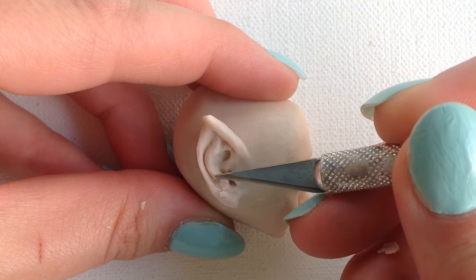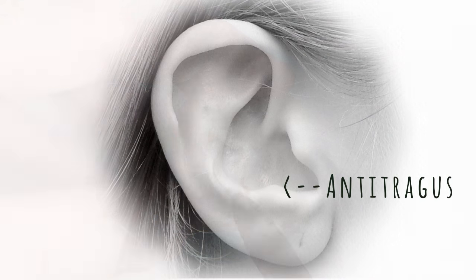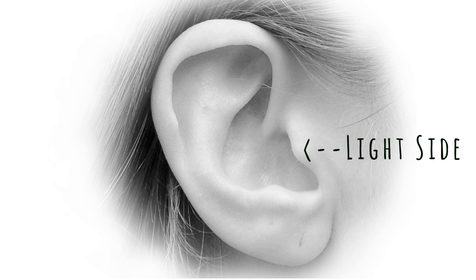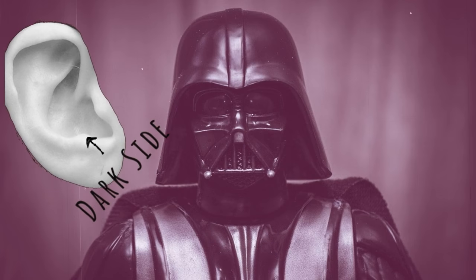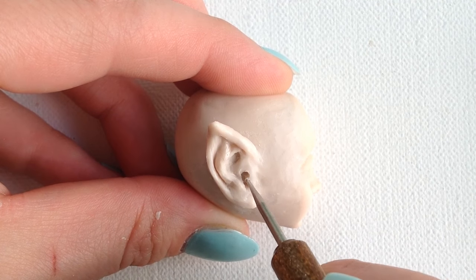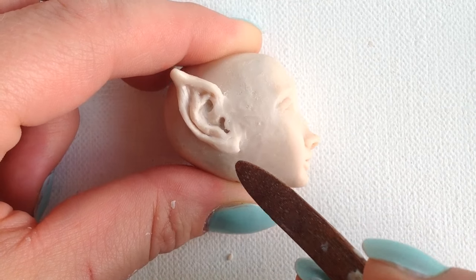The helix has a more gradual beginning than what I've got here, so I cut out some clay to make the helix gradually rise up from the conca. I define the anti-tragus, which is just the little bump on the opposite side of the tragus. So there's like a light side and a dark side of the tragus. Luke, come to the anti-tragus. Then I further define the tragus. Luke, you are one with the tragus. That wasn't a very good Yoda voice. Oh well.